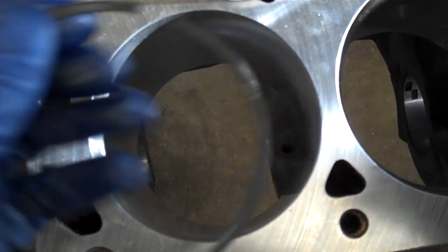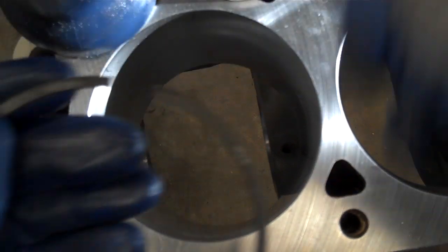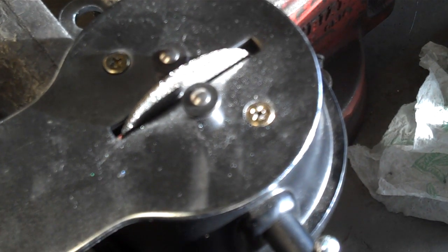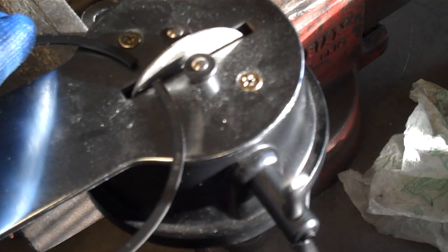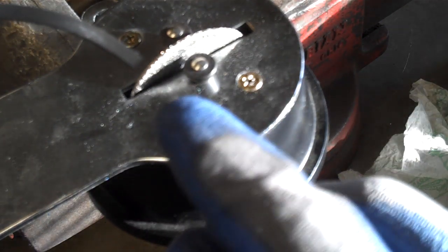Once that ring end has been lubricated, we'll walk the ring over and set it up in the ring filer. This is a ring filer — it's just a grinding stone that I can rotate. It's pretty rough, and I set the ring against it, rotate the grinding stone, and trim some metal off the edge of this ring.